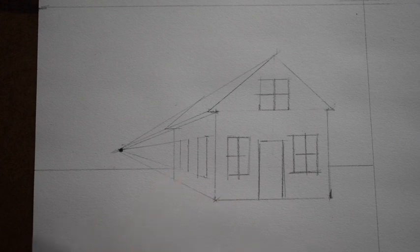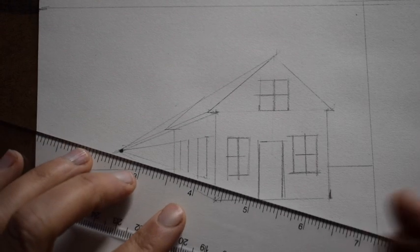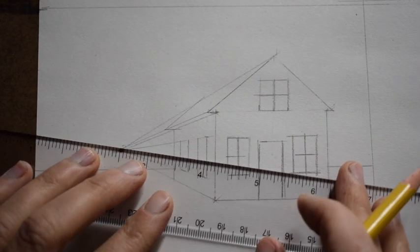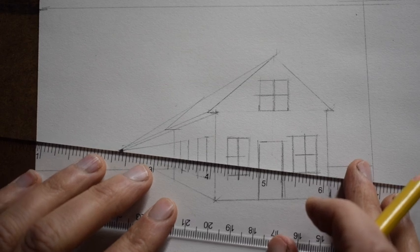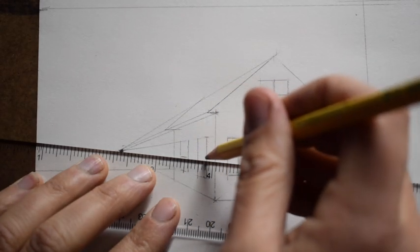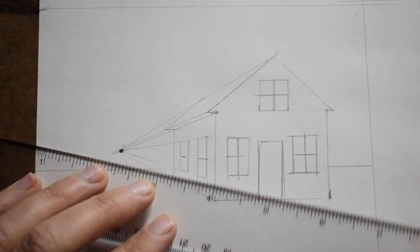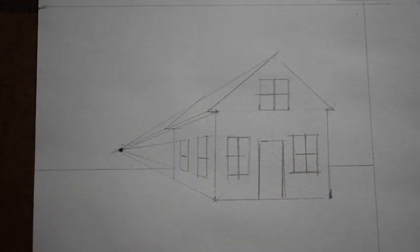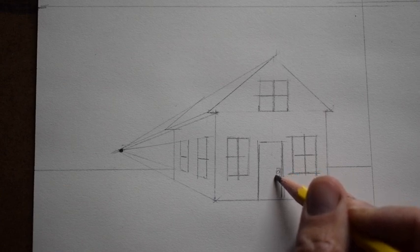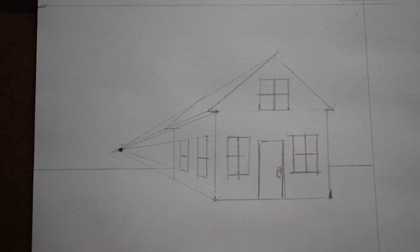To get the windowsill line dividing the side window in half, you line it up with the vanishing point and draw in that middle line. Notice the window closer to the viewer I deliberately made wider, and the one farther back is a little bit skinnier. I also added a doorknob — it's up to you whether you want to put one in or not.